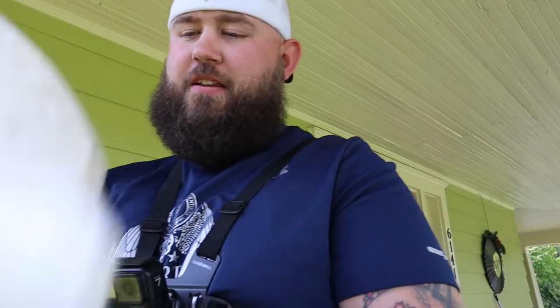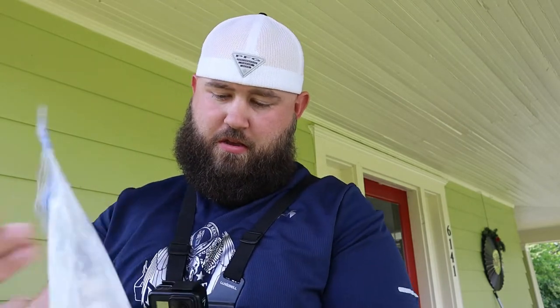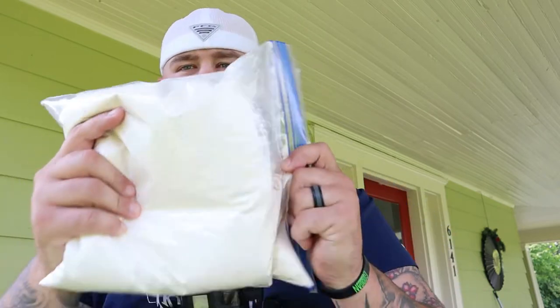First things first, I go ahead and pre-make my blend. It's got creole pepper, flour, and cornmeal. That's how I do mine — I'm sure everybody's gonna be different, but I like it this way. It's all preference, it's all taste.